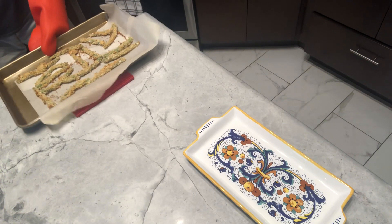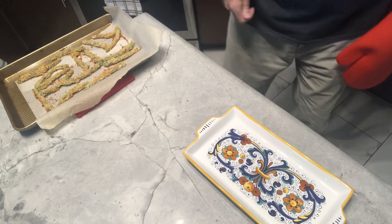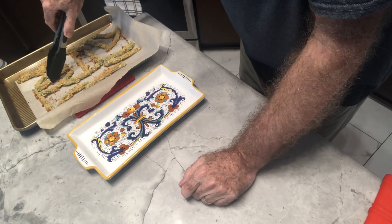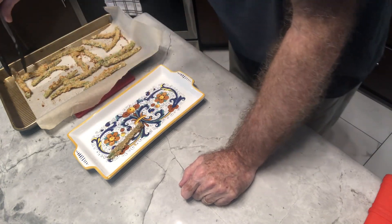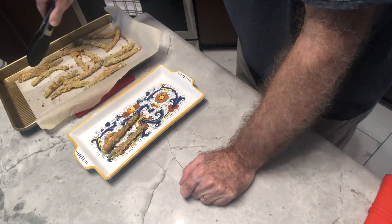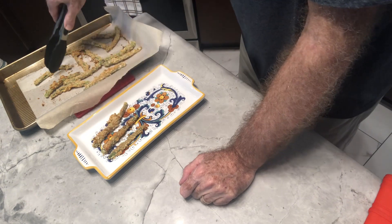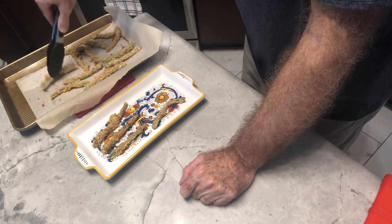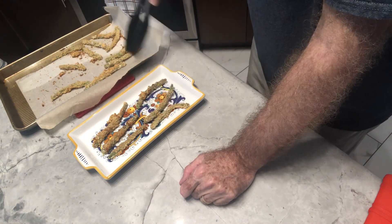I pulled these out right at 12 minutes. I can see them getting a little bit brown and crispy. Let's put them on our serving dish. The parmesan cheese and all that helps make them crispy also, and using these fresh green beans, the beans are going to be crispy themselves.